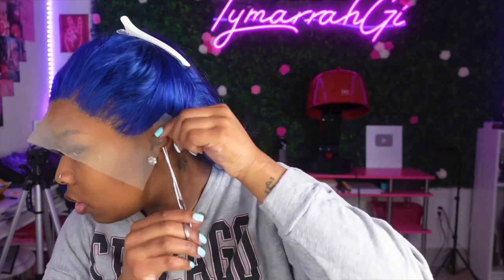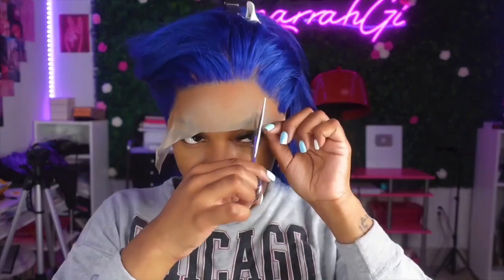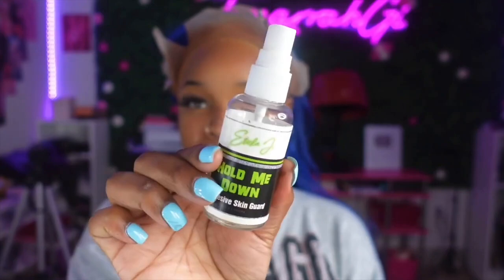Before I get started, let me apologize in advance for the gum chewing - I was really into this gum and had it two days in a row. I don't know what it was with me and gum lately, but we're going with the Bold Hold Active glue.